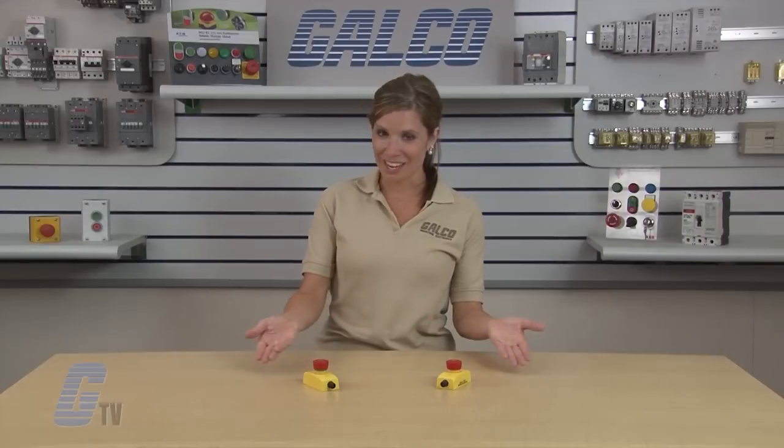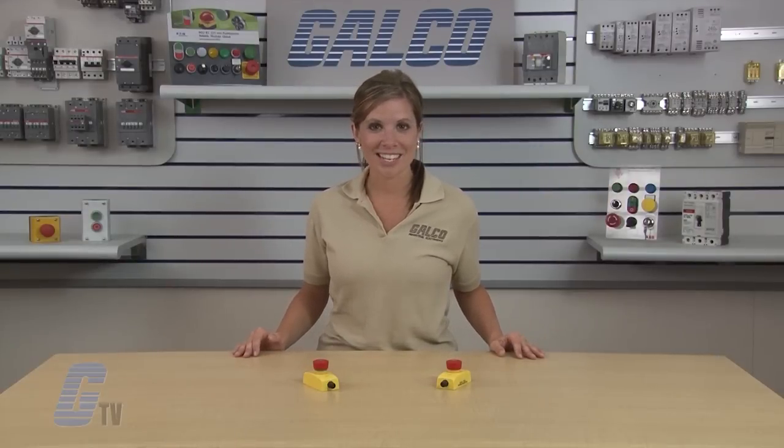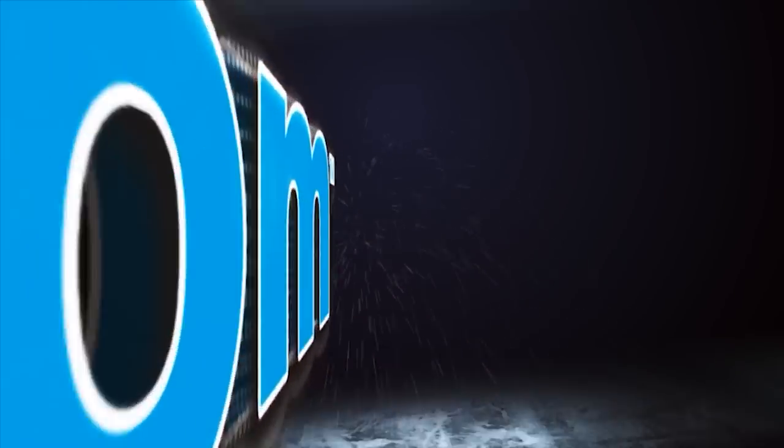ABB's Jokub Safety Smile emergency stop button, along with thousands of other products and services, are available at galco.com. Thank you.